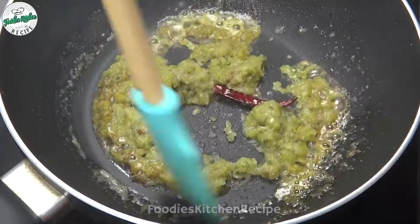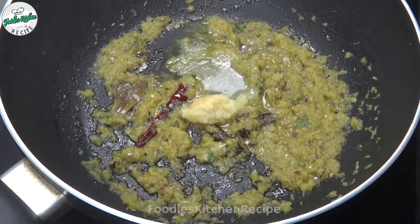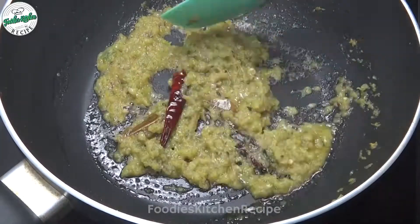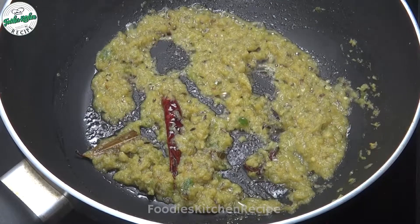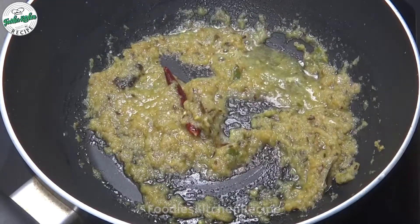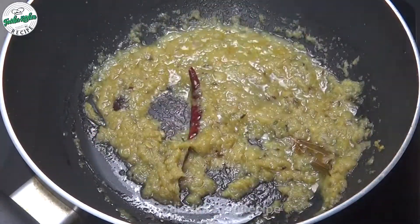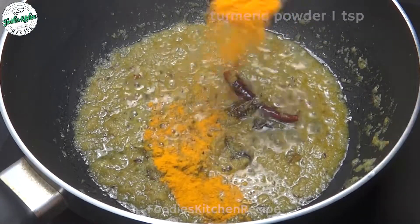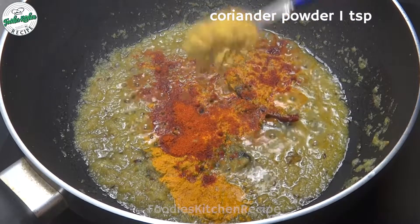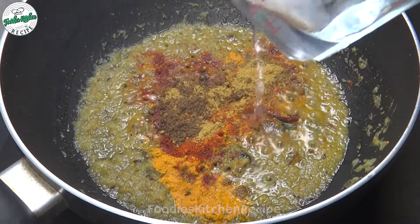I will give you 1 to 3 cups. I will add 3 to 4 cups. I will take 1 cup, then add 1 to 3 cups — 1 cup in total. I will add 3 to 4 cups.